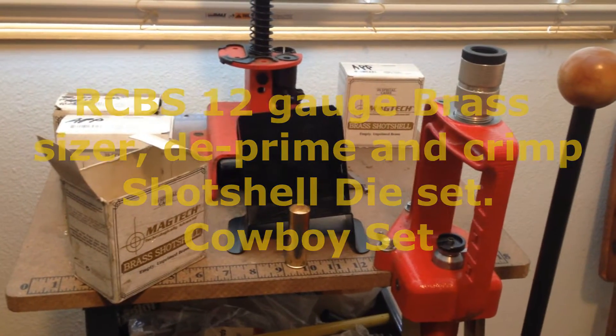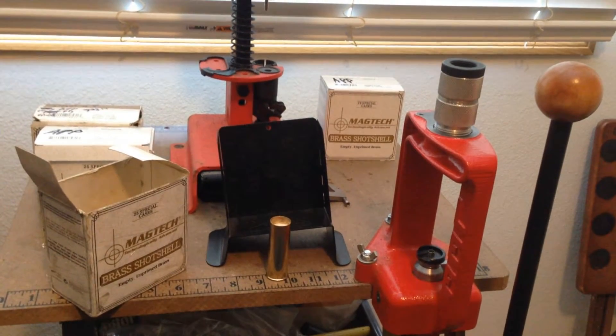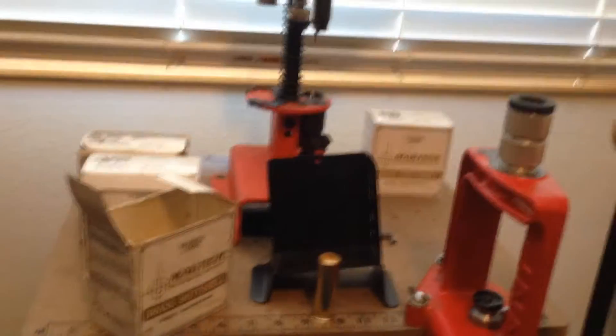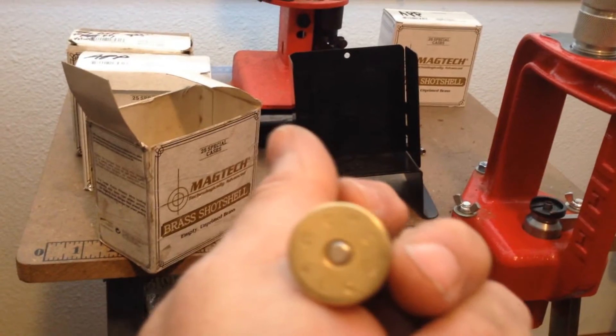Today I'm going to show you a little bit about this 12 gauge brass shotgun shell crimping tool. These are Mag-tech loads that I loaded last season — they are 12 gauge brass.